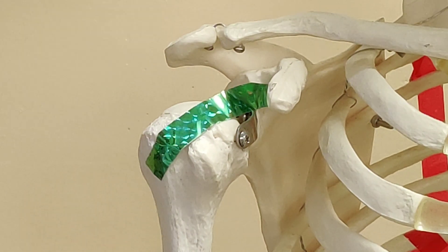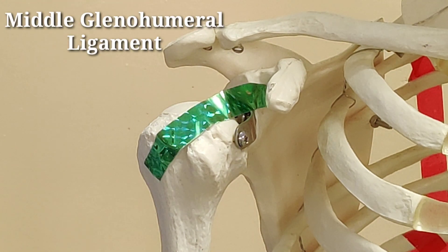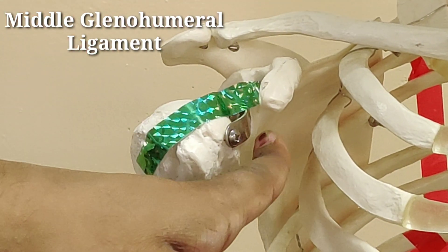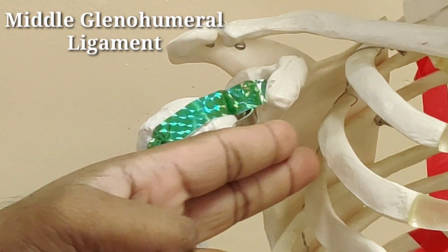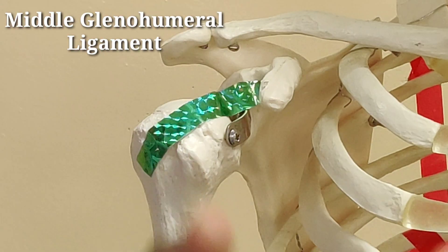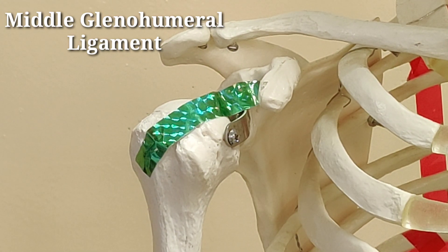An upward pull is being exerted by the superior glenohumeral ligament. The second ligament is a little broader ligament which spans from the anterior rim of the glenoid fossa and covers the whole region, coming up till the tendon of the subscapularis muscle and covering the lesser tubercle as well.